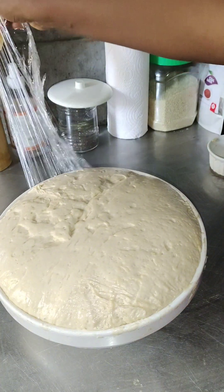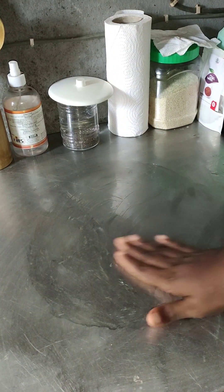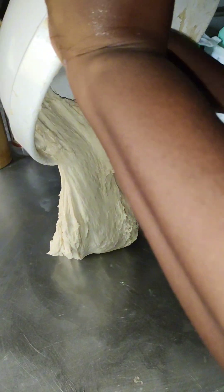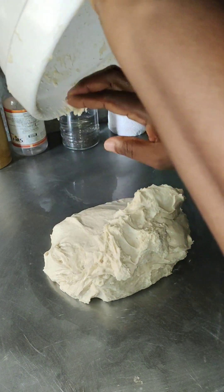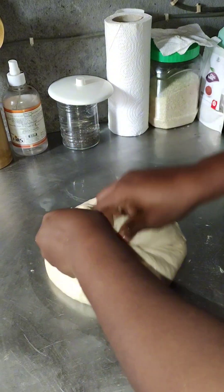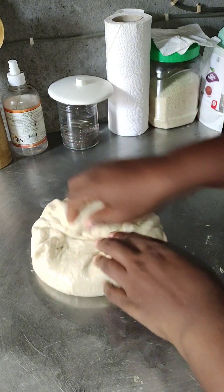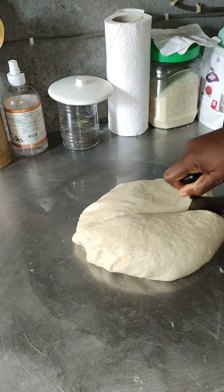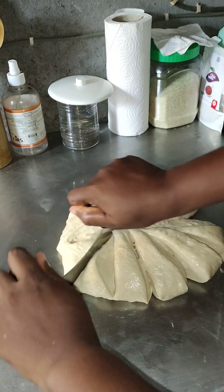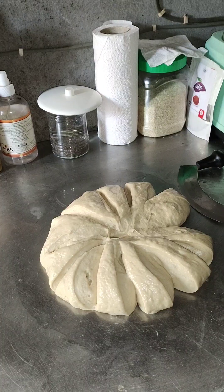We will deflate it and de-rise it. Pour oil on your work surface so it won't be sticky on your hands. Bring out your dough, knead it a little into a ball, and then start cutting. See how stretchy it is — try and make your dough stretchy like this. Cut it to your desired shape; this gave me about 12 to 15 pieces.